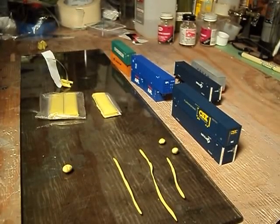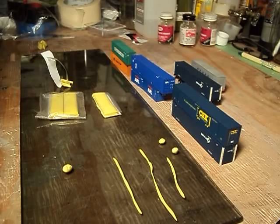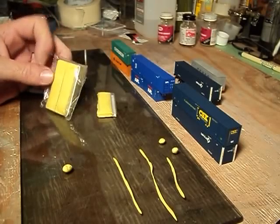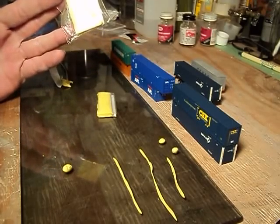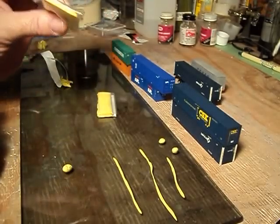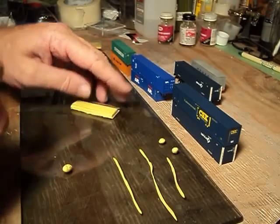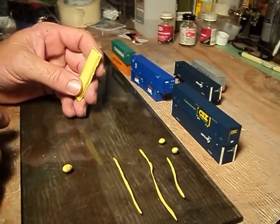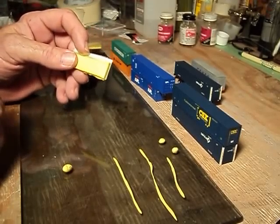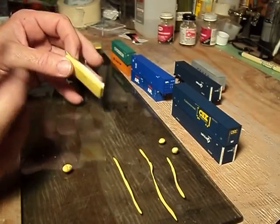Hey, this is Steve. Let's talk about how we're going to mount our containers together into container chassis. The N-Scale Intermodal Store and Deluxe Innovations has what they call container glue. It's kind of like a modeling clay. This stuff will not leave residue, will not stain, and will not permanently adhere to your plastics or metals or anything.